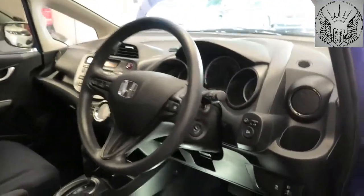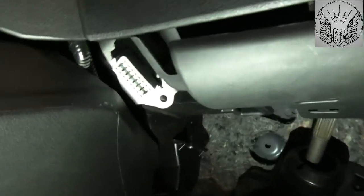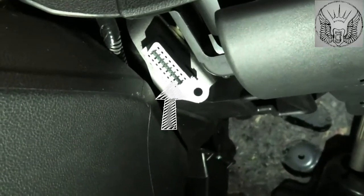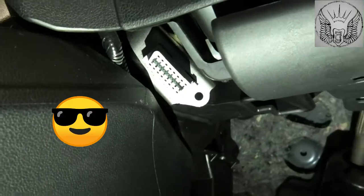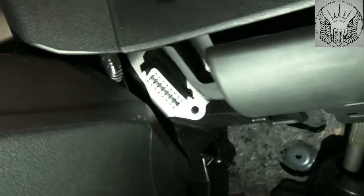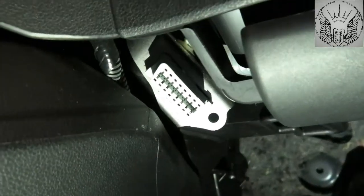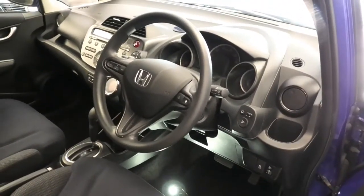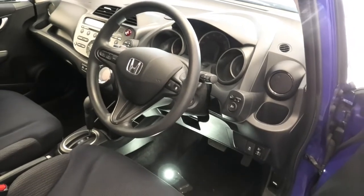So if you go down into the driver's side here and to the left, that's where the OBD port is. Just to the left. Hope this video helps and thanks for watching.